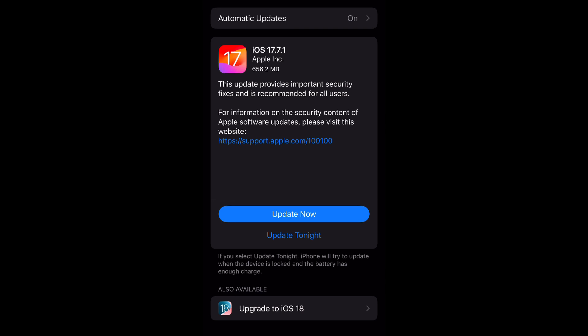For this specific update, it provides important security fixes and is recommended for all users. Go ahead to the bottom and select Update Now, and enter your passcode — this will begin the download process.